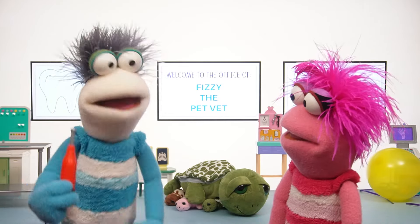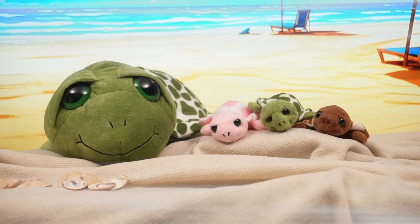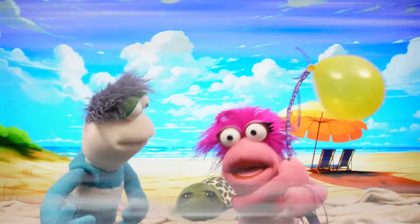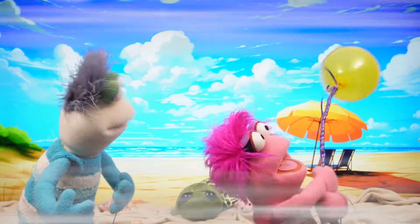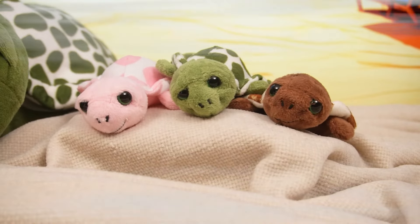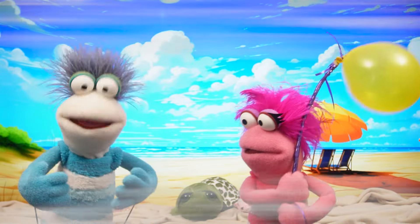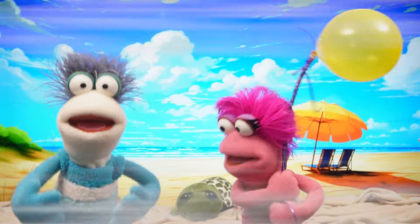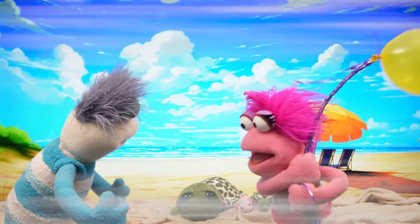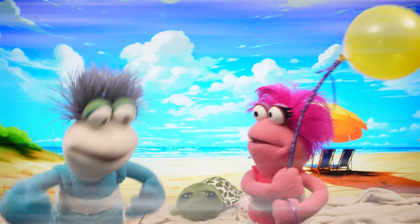Phoebe, it's time to get these turtles home! Yay! To the beach! Okay, turtles, I hope we helped! And I'm gonna hold on to my balloon tight this time! Aw, they're so cute! We need to make sure we recycle and protect our oceans! Awesome! I'm gonna miss you, turtles! Don't worry, Phoebe! We'll come back and see them super soon!